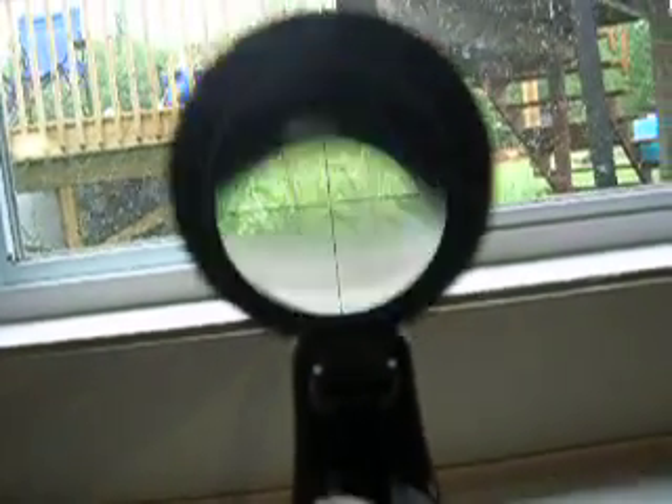Let me grab this 308. I'll show you the scope if I can. There's a scope.